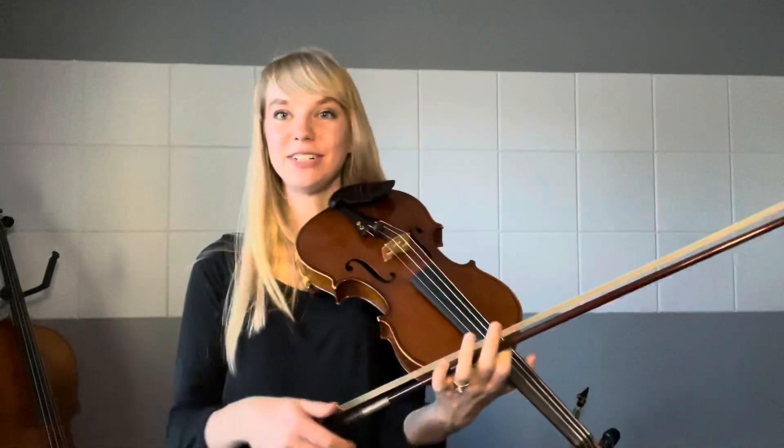Hi violins and violas, this is for Rollercoaster Rock. We are working on our D major scale pattern.